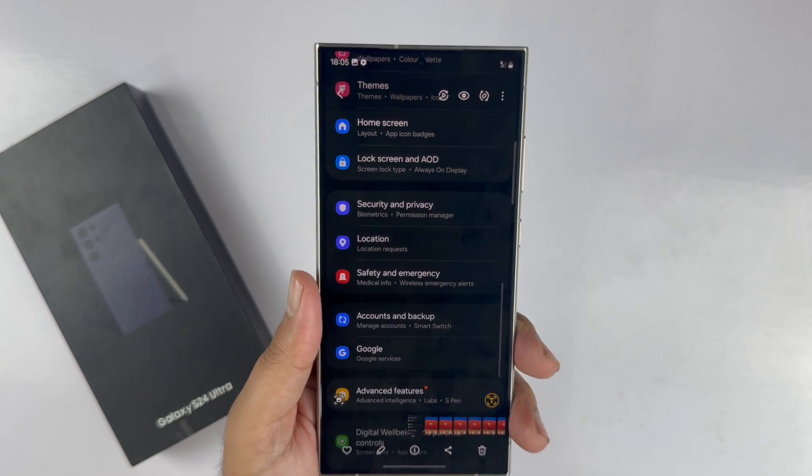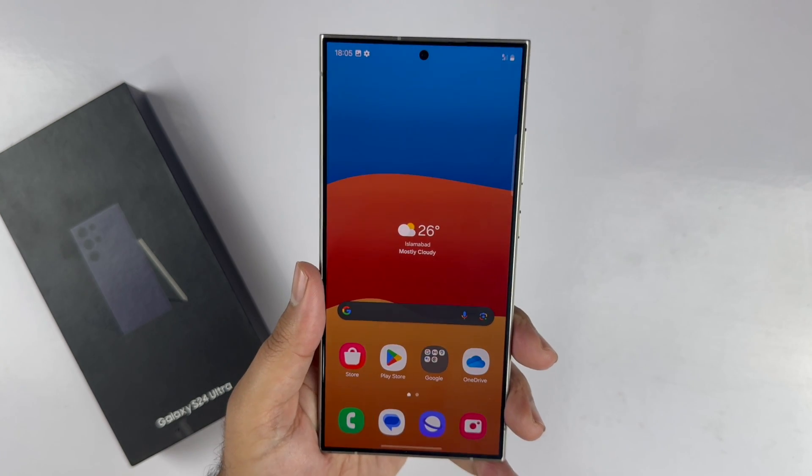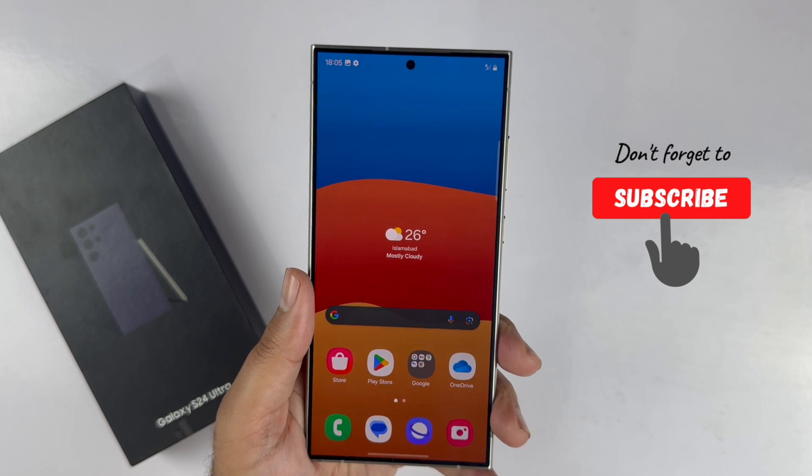I hope you found this video on how to take a screenshot on the S24 Ultra helpful. If you have any questions or feedback, you can share it with me in the comments section. Thanks for watching. Be sure to subscribe. Peace.